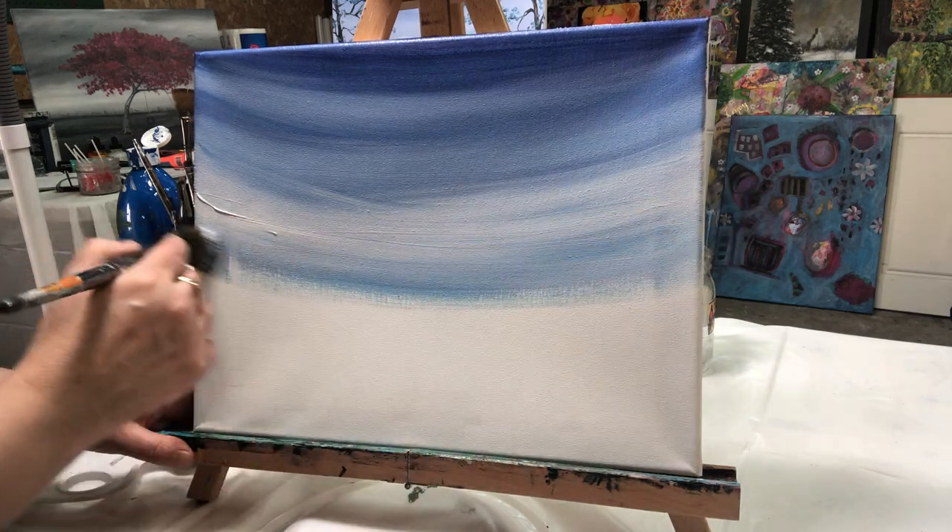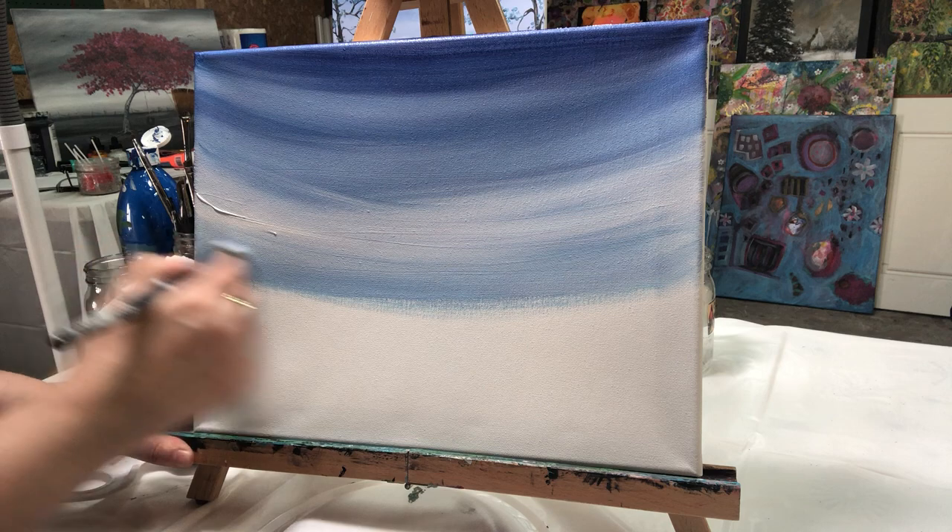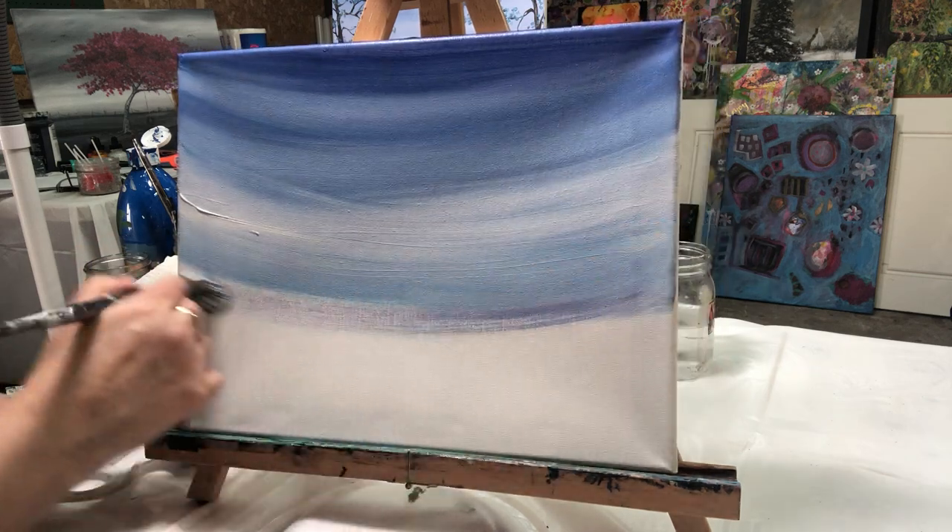I'm just gonna keep going down until I decide where my horizon line is.